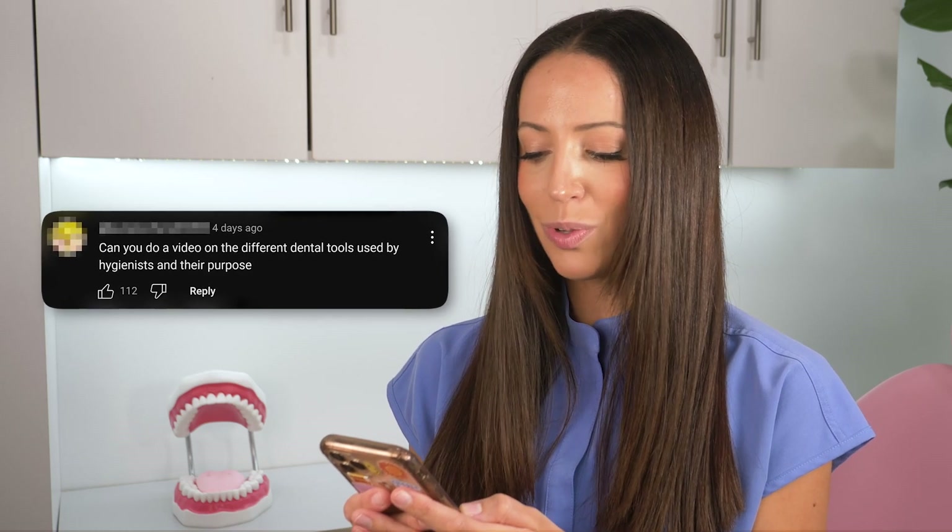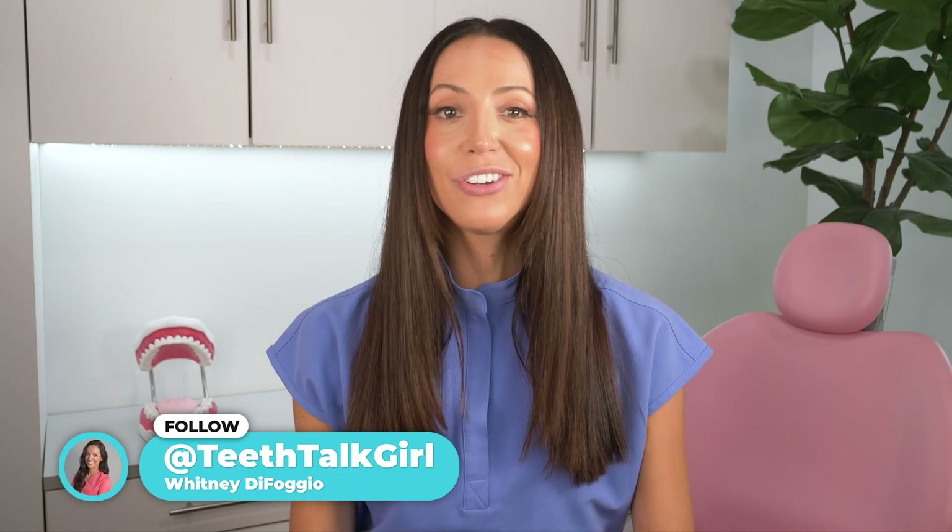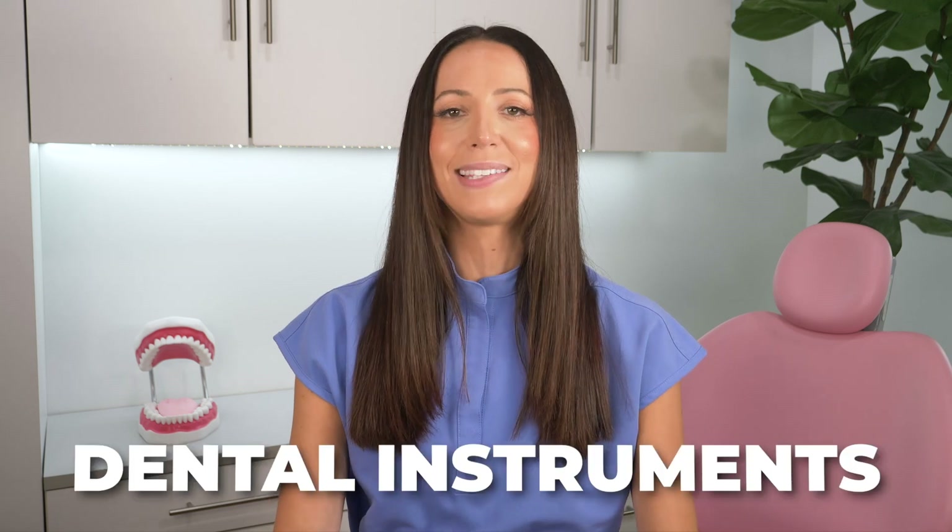Can you do a video on the different dental tools used by hygienists and their purpose? Sure! Let's talk. Hi, my name is Whitney and I'm a registered dental hygienist here to talk about dental tools, also known as dental instruments.